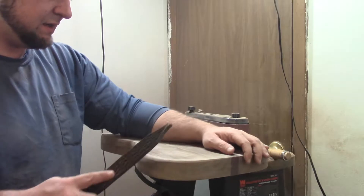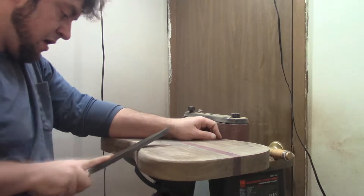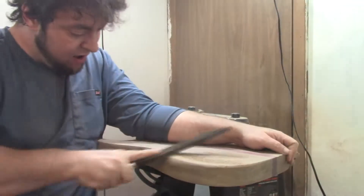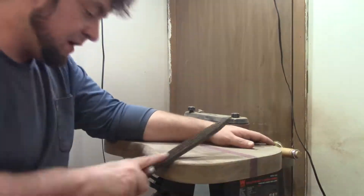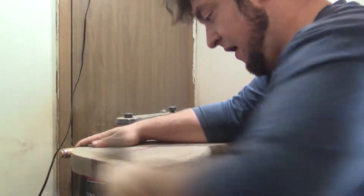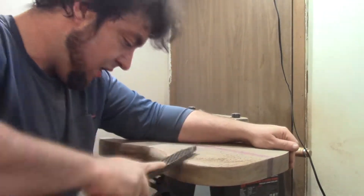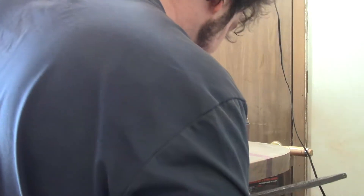That's why we combine hand tools and power tools to save our sanity. You'll also notice I keep switching back and forth between the Shinto rasp, sandpaper, and other tools like card scrapers and the chisel. The chisel can be one of the most indispensable tools in your arsenal to smooth something, in addition to doing regular chisel stuff. So yeah, you have a lot of different options.